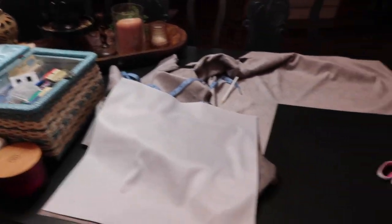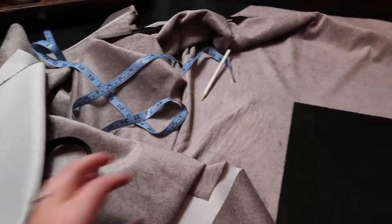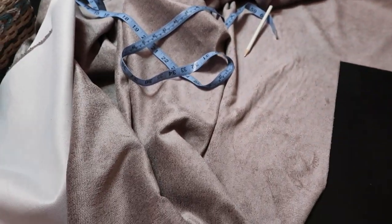Hey guys, Sharlani here. Today we're jumping right in. In today's video we are making some pillows. We are a little bit of a mess here, but that's okay.